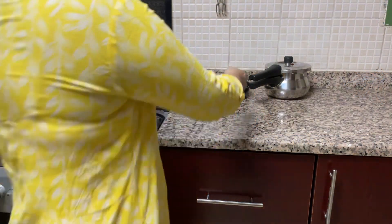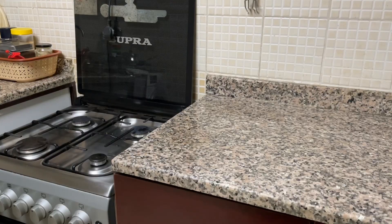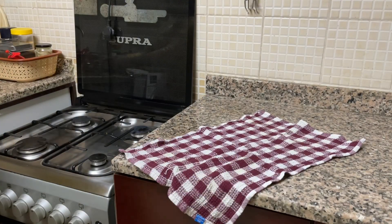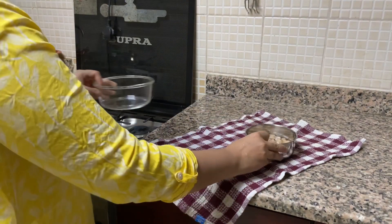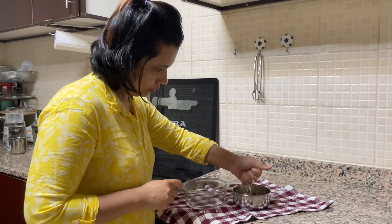Hello and welcome back. Today I am going to share with you a cooking lunch vlog. I am going to share with you my simple and easy lunch preparation. Here I have soaked some soya bean for some time.